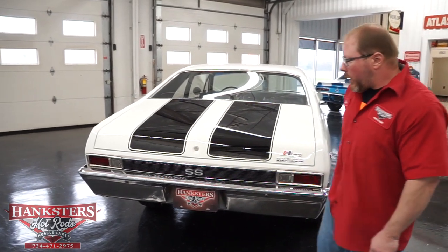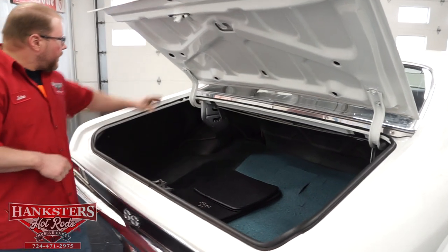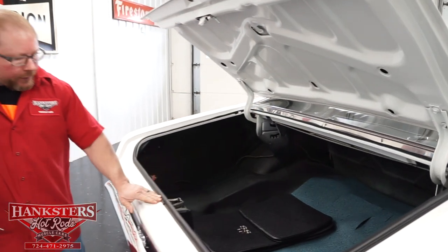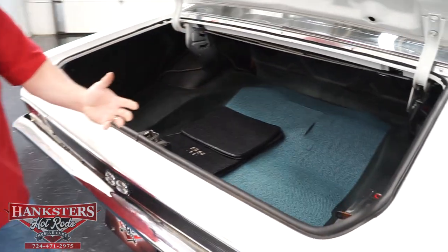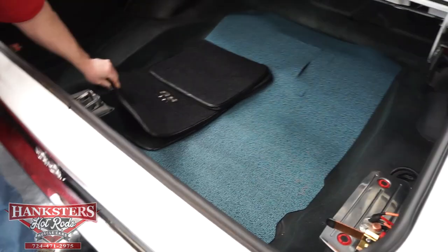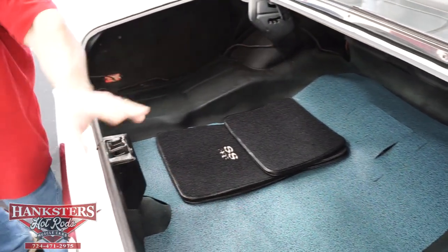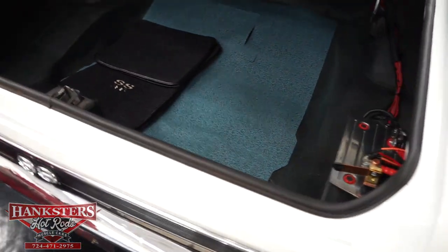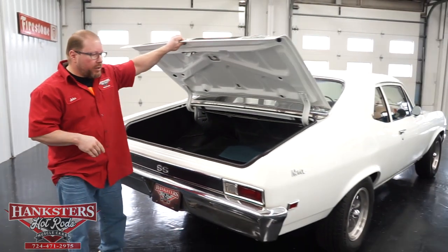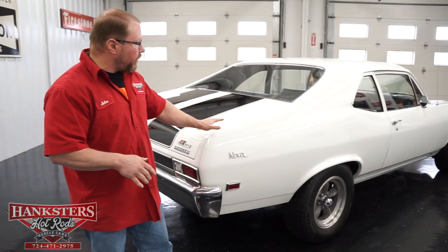We'll go ahead and open the trunk. The lock, latch, hinges, and spring all work — it holds everything up on its own as it should. The trunk seal and weather stripping are in great shape, nice and soft with no cracks or pieces torn out. The floor of the trunk is good and solid, with a trunk mat and floor mat visible. The battery has been relocated to the back — it's an Optima Red Top with a quick disconnect and neat wiring. Closing the trunk, it shuts nice and easy with really good gaps and elevations at the quarter panel.